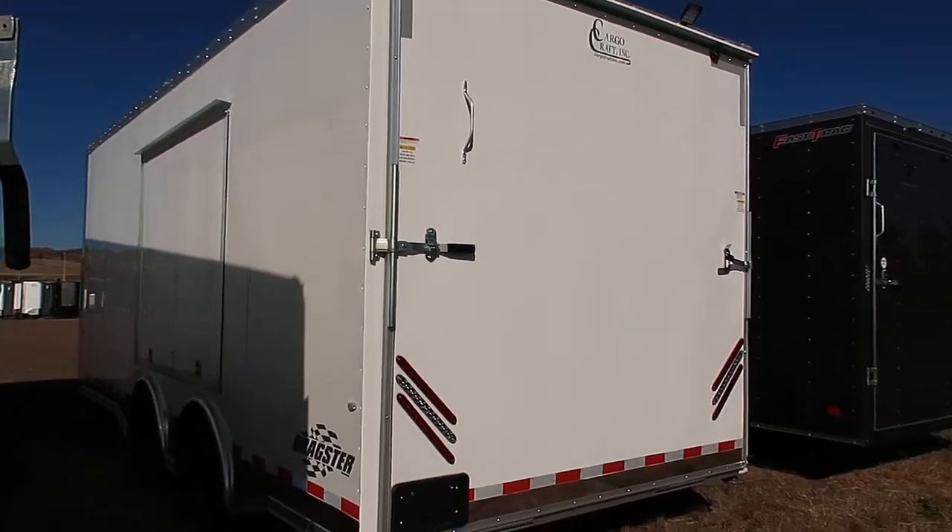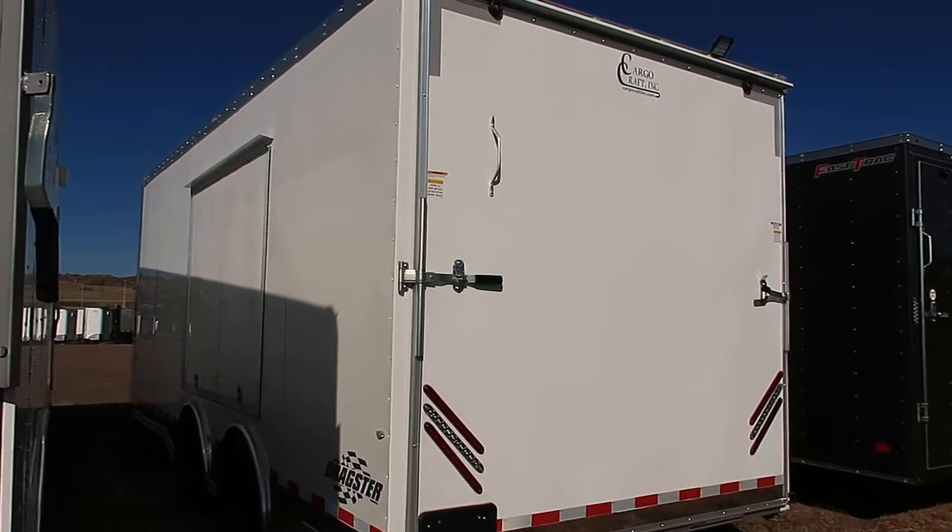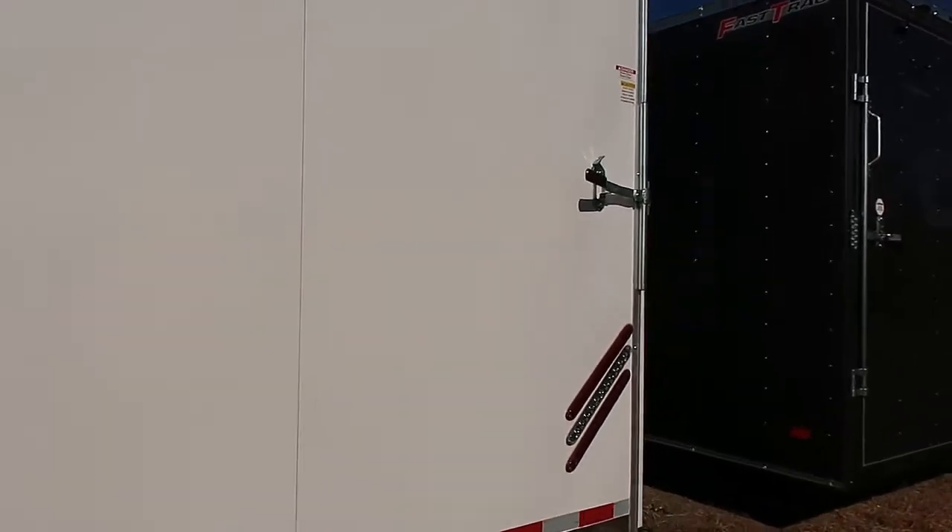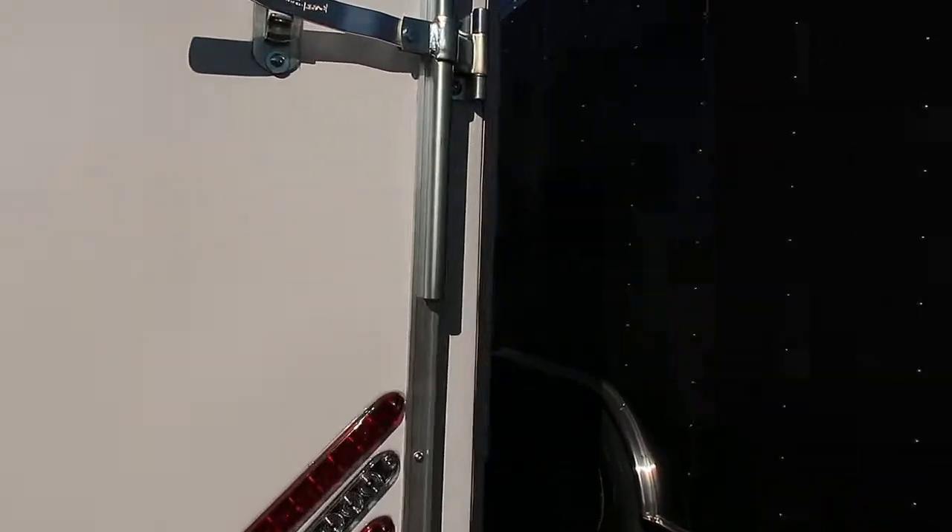We'll take a peek at this side. We also have a nice big awning slash escape door here on the side, so if you guys have cars, you can pull your car in, open up the car door, and actually get out of your car.